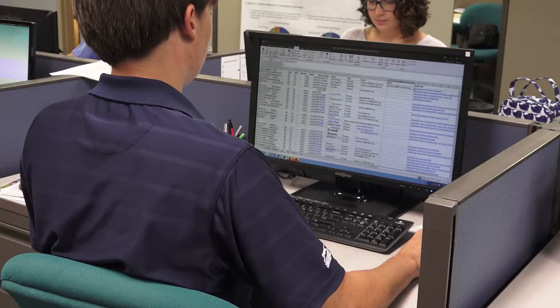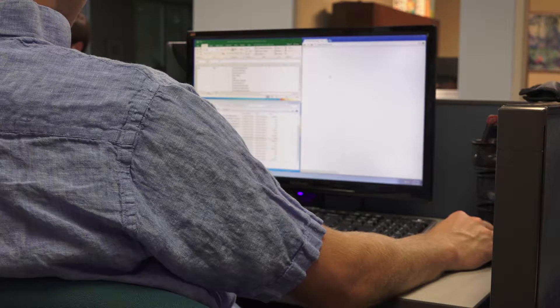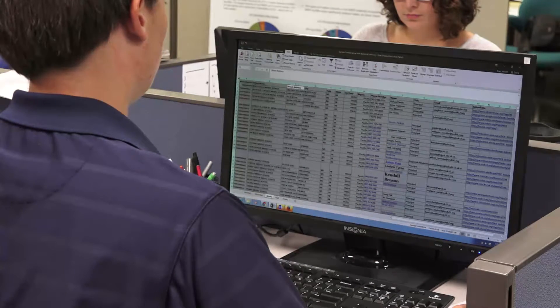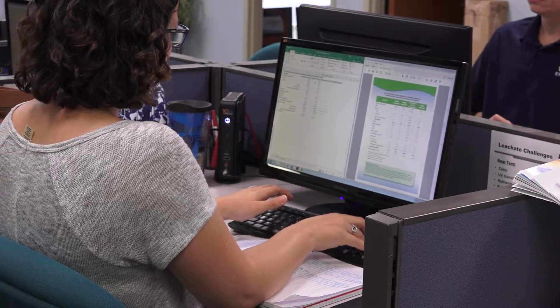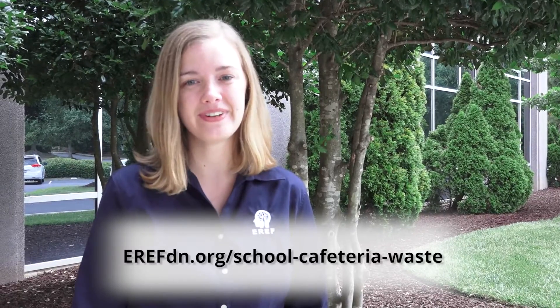Also, as a way to express our appreciation for your support, all schools get some great free educational tools. Every blue or gold level participant will get a customized report that summarizes the data you provided and how your school compares to other schools participating in the project. In addition, the report provides suggestions as to how the school can be more sustainable.